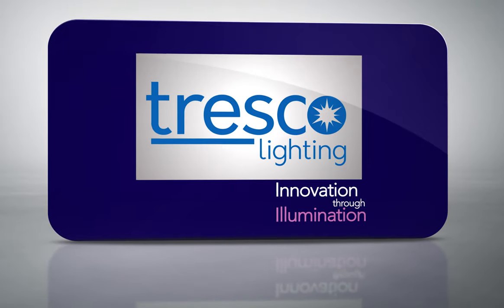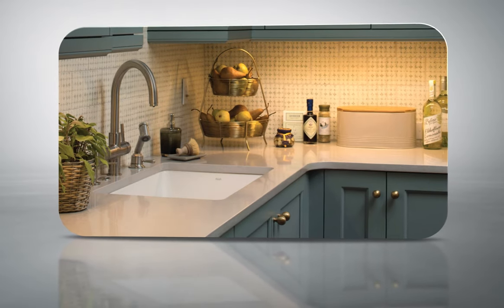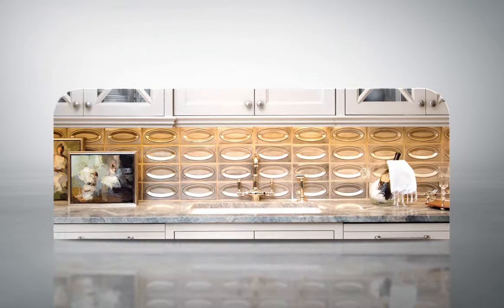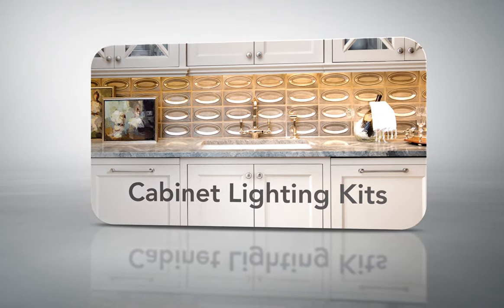The experts at Tresco Lighting now make it even easier to beautifully illuminate your countertops with our new cabinet lighting kits by taking out the guesswork for dealers, specifiers, and installers.